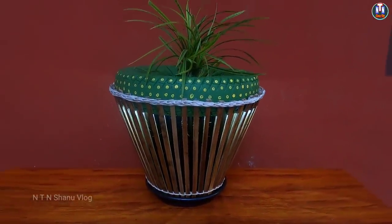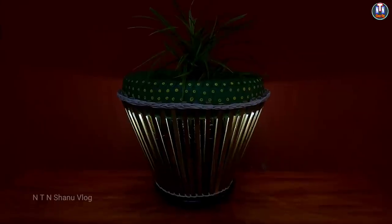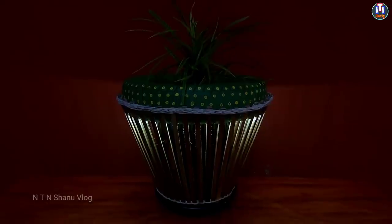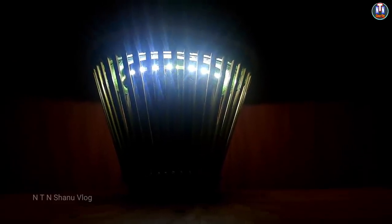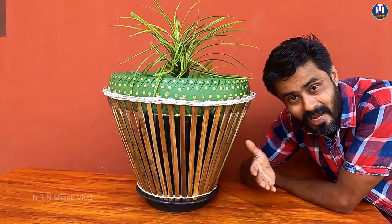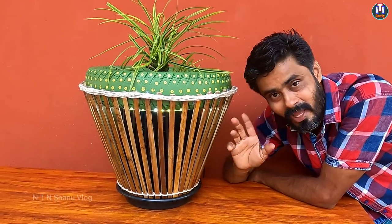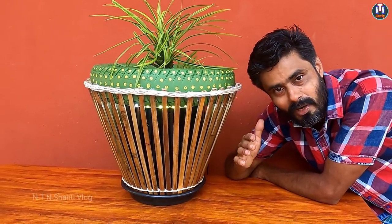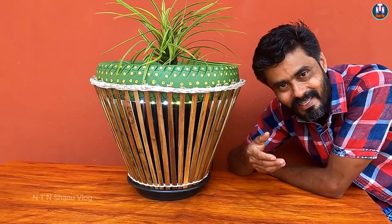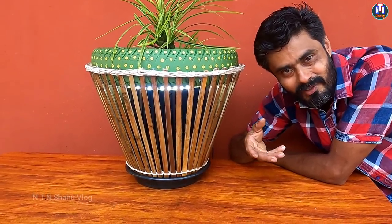I'm going to show you the final result. This is an old scooter tire and we are using the old paint bucket. This is the indoor planter idea. We have an LED light on the top. Please share the video, like and subscribe. We will see you in the next video.